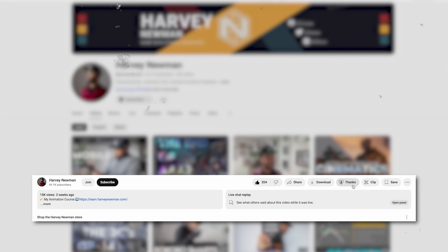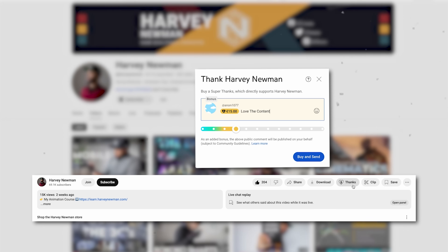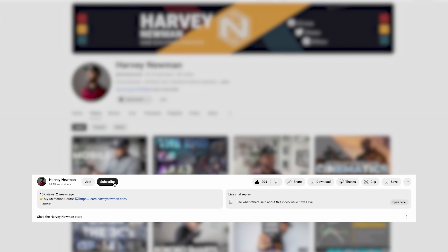If you enjoyed the video or found it helpful, go ahead and hit the like button. If you super enjoyed it, leave a super thanks — it's like leaving a little tip and directly supports the channel. If you haven't already, subscribe and turn on post notifications so you can continue to see my videos and get your weekly dose of betterness.